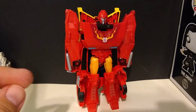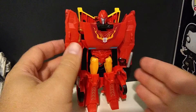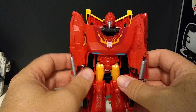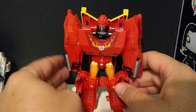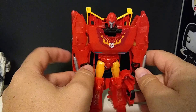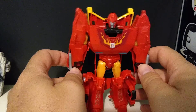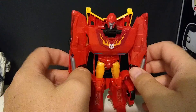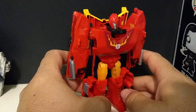Hi! Today we are reviewing Cyberverse Hot Rod. I don't know if there are any other ones in this toy line — I don't really pay attention to this one. I've only watched a couple of episodes of the cartoon and that didn't catch my interest. But Hot Rod is one of the three characters I collect, along with Sunstreaker and Jazz — well, three and a half if you include Volkswagen Bumblebees. So let's go ahead and take a look.